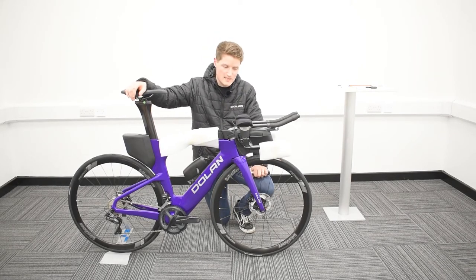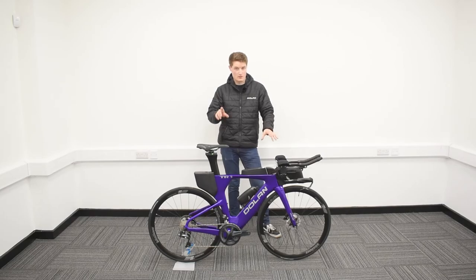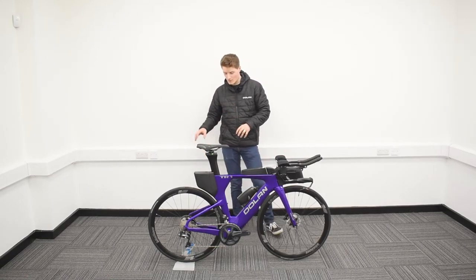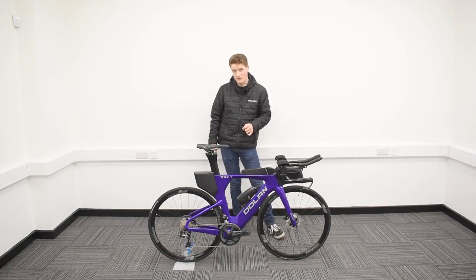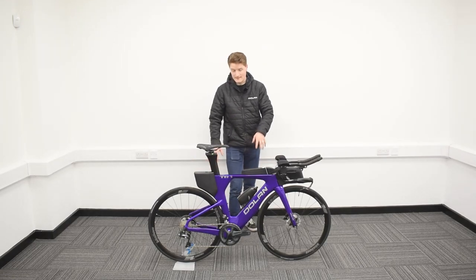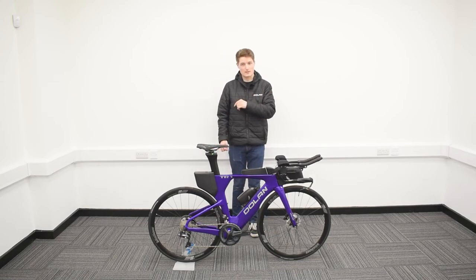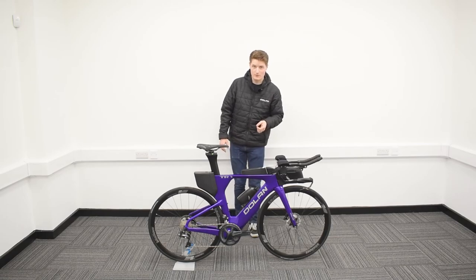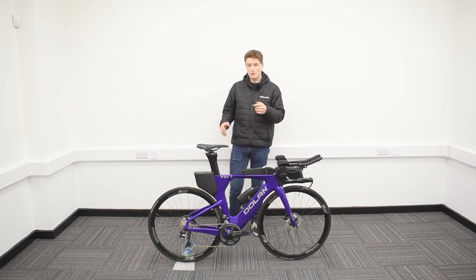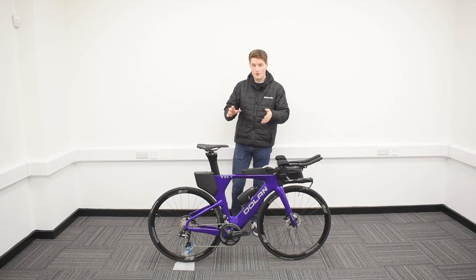Your TR1 is all assembled and ready to roll. Your Dolan TR1 carbon triathlon TT bike is ready to rock, ready to roll, ready to ride. Your rivals aren't going to believe their eyes as they fall behind with the sheer power output you'll be producing on this bike. In terms of accessories that came on the bike — such as your hydration tank, top shoe box, and tool kit — these can all be removed if you'd like. For any questions about the TR1, see the link in the description. You can also contact us by email or phone. Follow us on social media and subscribe to our YouTube channel for more Dolan content. Thank you so much for watching — we hope you enjoy riding your new TR1.